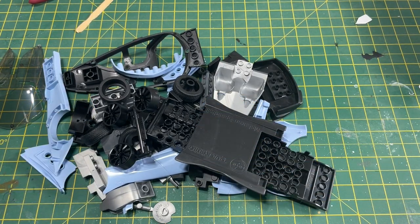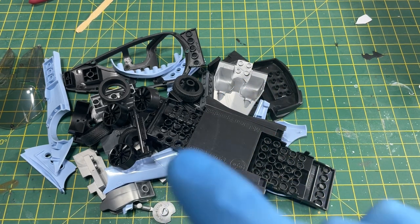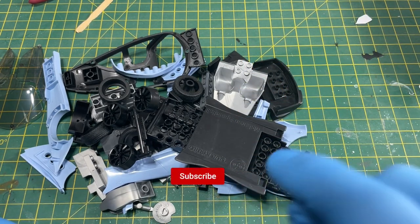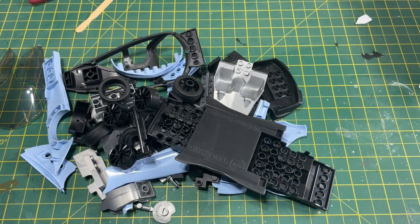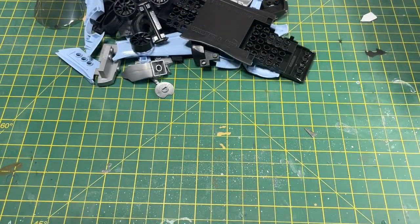Before I get into building this, can I ask a favour? Could you please subscribe to this channel if you're not a subscriber — it really does help the channel. And if you click the bell and select all, you'll never miss any more videos because you'll be notified when I release new content. And let's have a little go at building it.